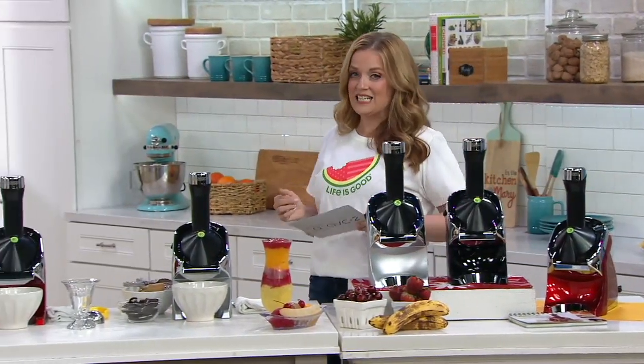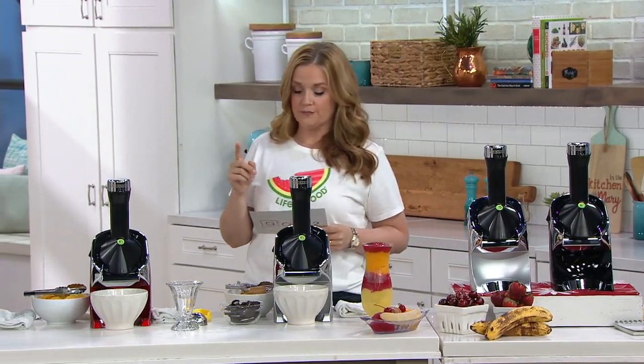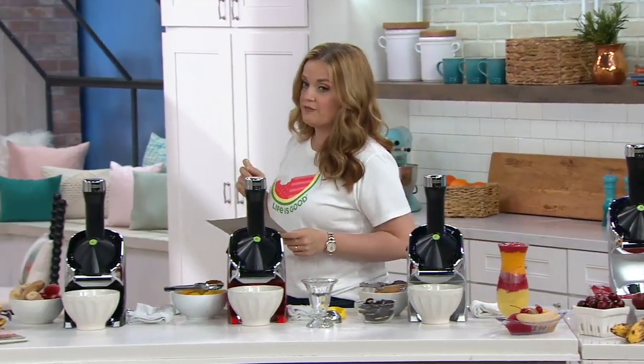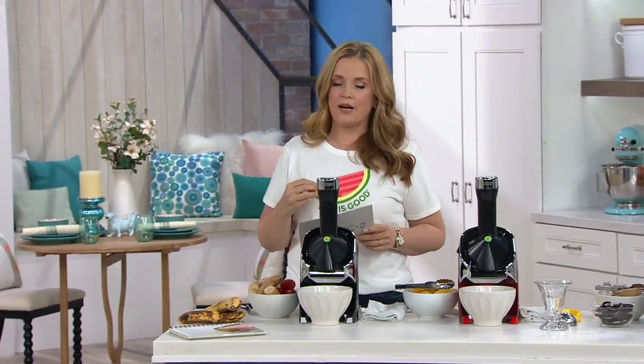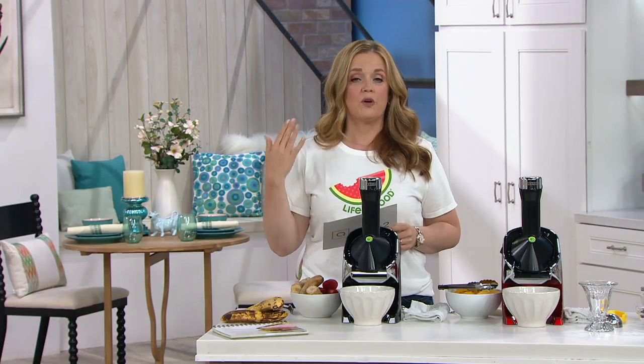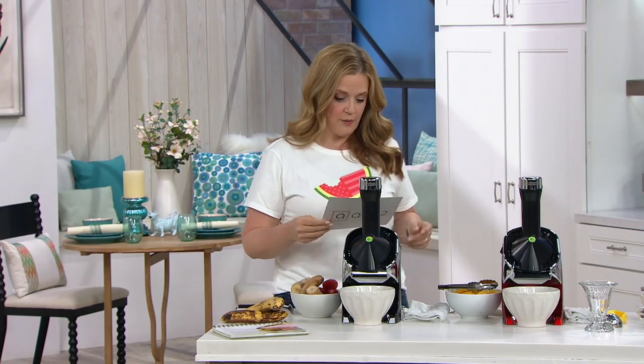It's three easy payments of $29.33. Our phone lines are very, very busy, so if you are trying to place your order right now, I highly recommend that you go to QVC.com, type in item number K49081 if you're looking for this machine. Please use your mobile apps or go to QVC.com and place your order that way.